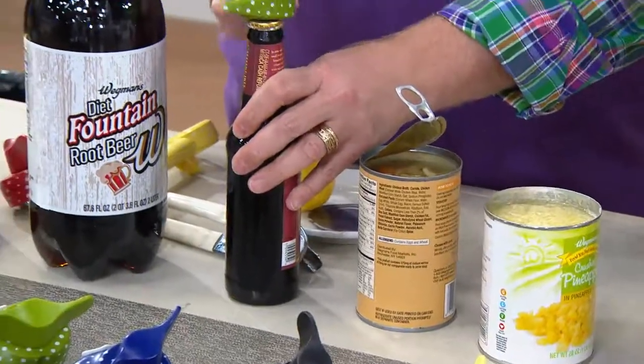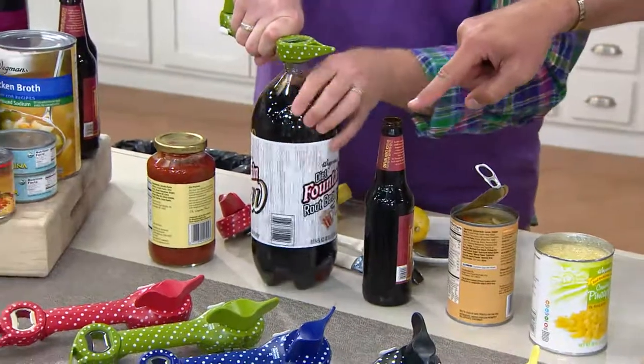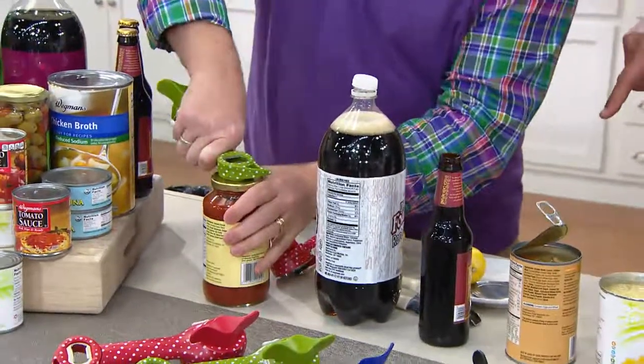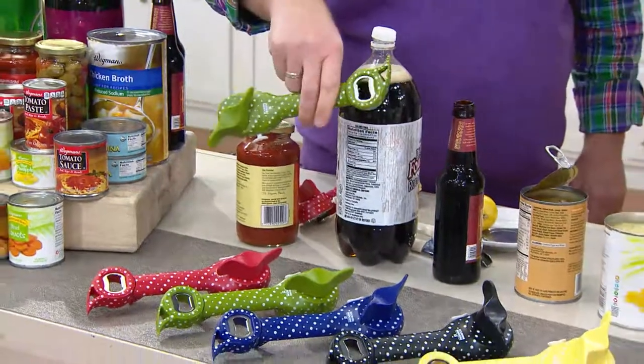Not just a can opener — this is a five in one. We were able to lift a lid, pop a top, open up a bottle of root beer, open up a big old bottle of 2-liter soda, and then finally release the vacuum seal on this jar of marinara or spaghetti sauce — one of the two.